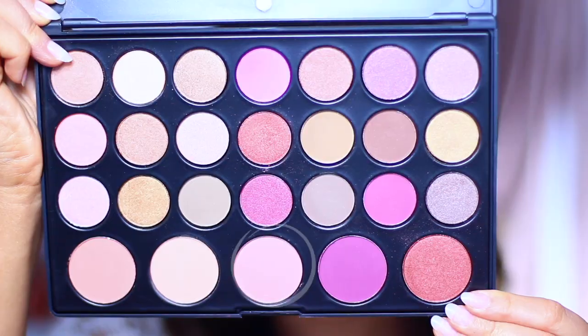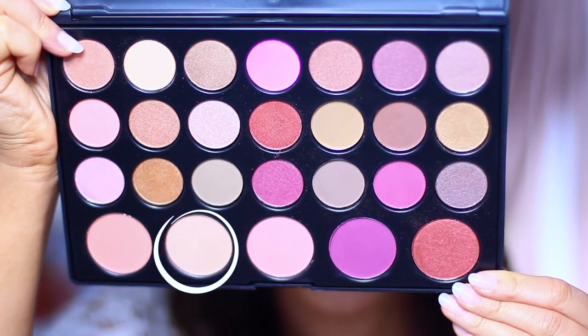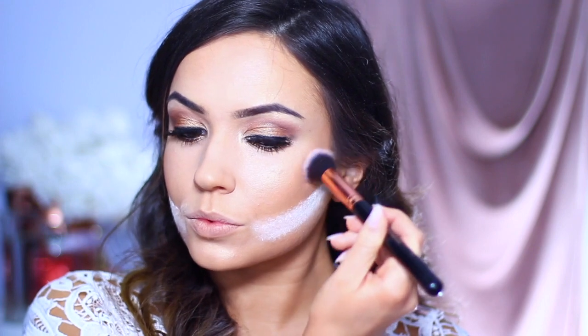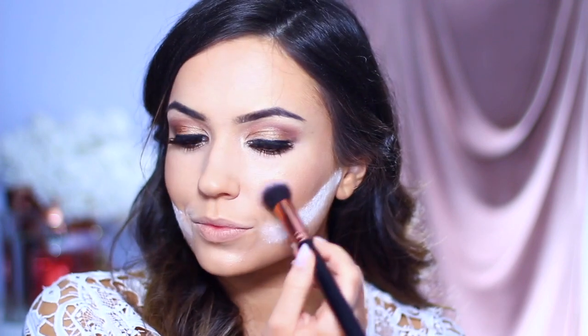For blush, mixing three shades from the palette to mimic the exact shade. Noticed her blush had a bit more glow to it, so also applied a highlighter mixed in with it.